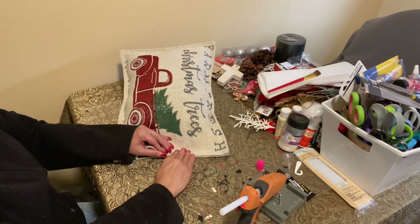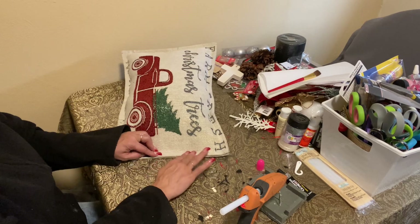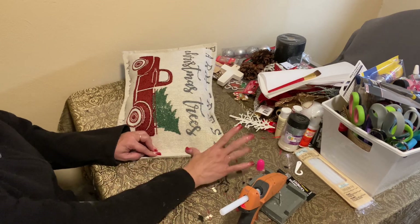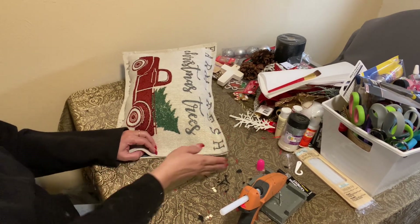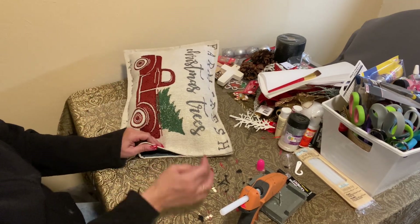Let's see — you can make a nice gift, believe it or not. You can even put ribbons or tassels on this. Wouldn't that look nice? I just didn't plan to do tassels or anything, but that would be a neat idea. It just looks so amazing to me.